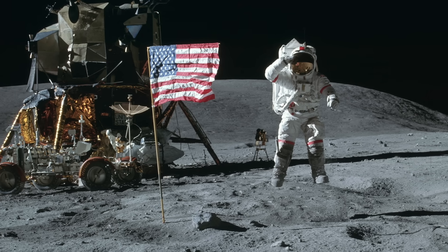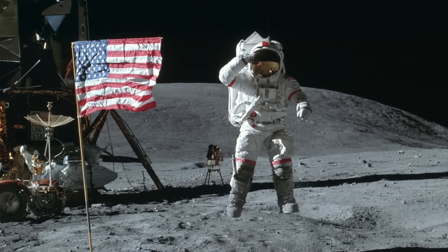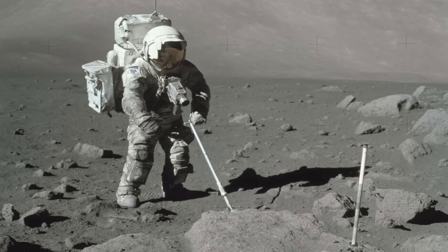So like astronauts on the Moon, humans on Mars will need a spacesuit to go outside their habitat, one that can hold up to conditions there for extended periods.